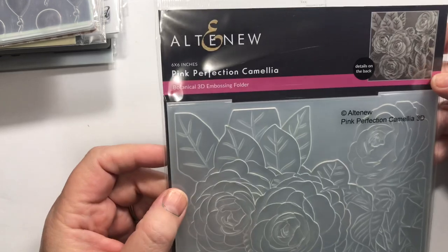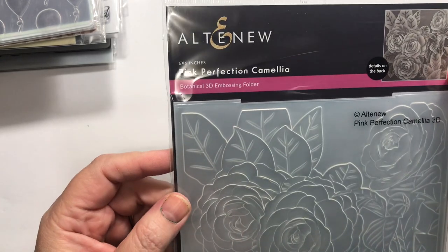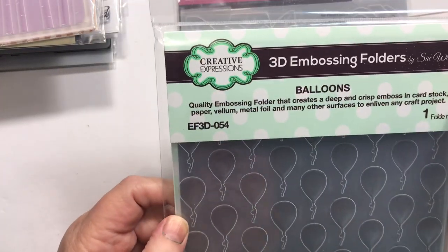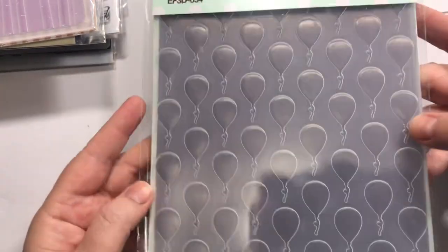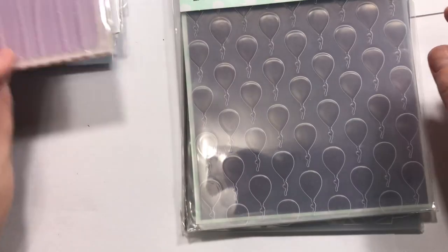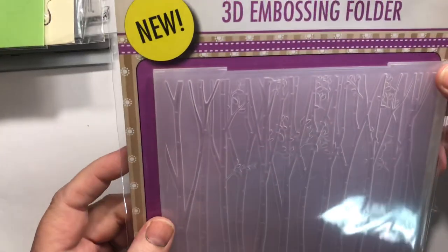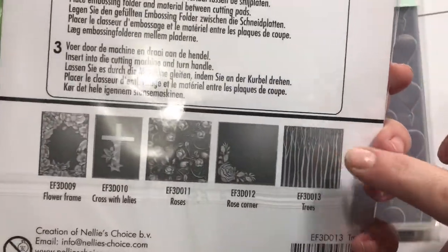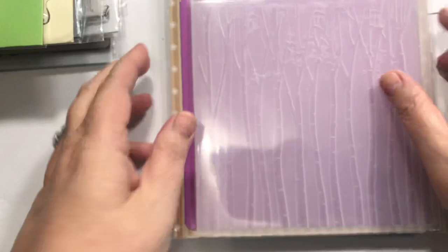Back to Altenew, I got the Pink Perfection Camellia folder. From Creative Expressions, I got the Balloons embossing folder. And from Nellie's Choice — Nellie Snellen Designs — I got one with trees. I just thought that would be really cool. I just love trees.